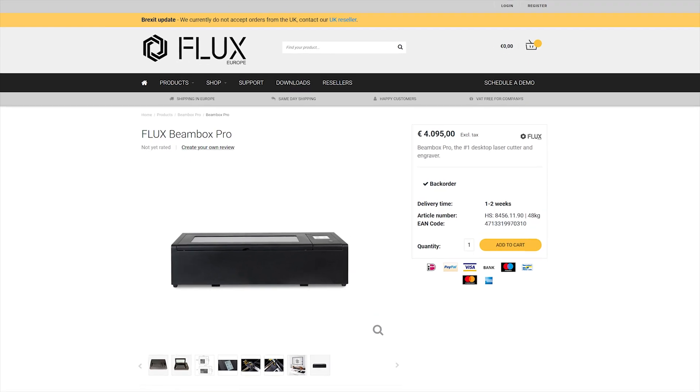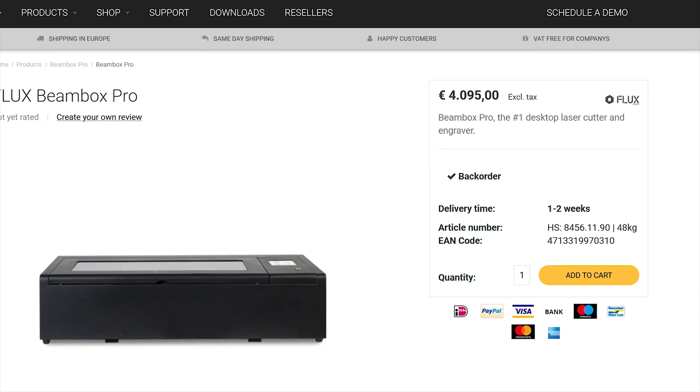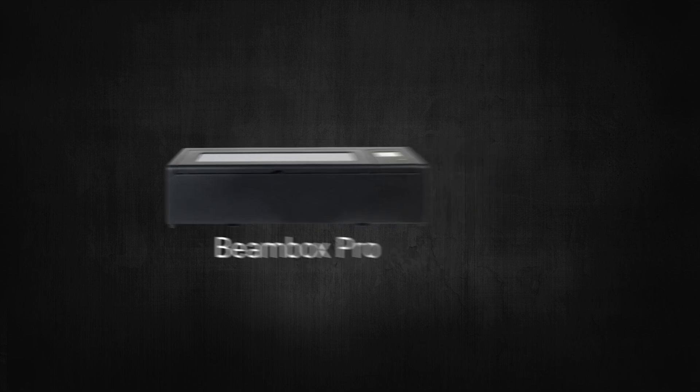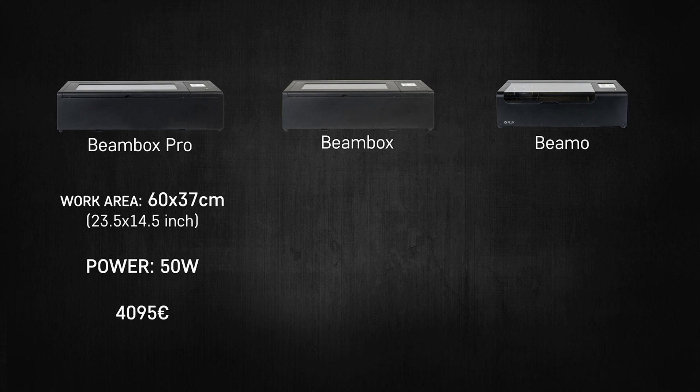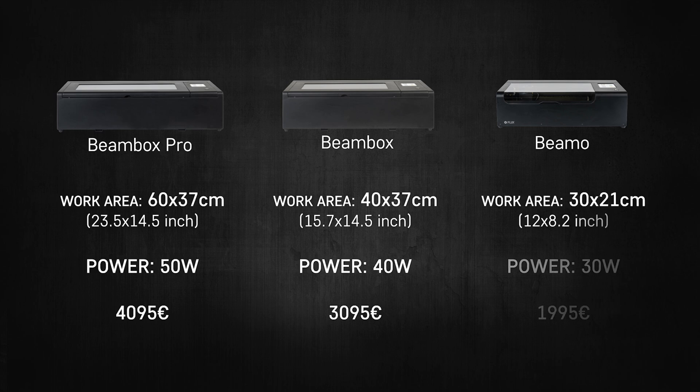Now about the price — it's no secret. At the time of making this video, the Beam Box Pro costs 4,095 euros excluding tax. It's not a small amount of money for somebody just using it as a hobby. But apart from the Beam Box Pro, they have two other machines: the middle one is the Beam Box, and the smallest is the BEAMO. The BEAMO has a work area of 30 by 21 centimeters — exactly the size of A4 paper — compared to the Beam Box Pro's 60 by 37 centimeters. Even if you have a bigger design, you can split it into parts, cut them out, and connect them. Honestly, if they hadn't sent us the Beam Box Pro, we would have just bought the BEAMO for our miniature work.